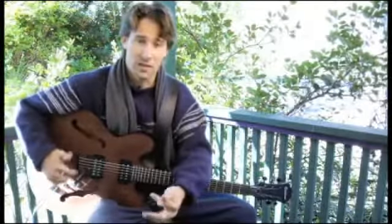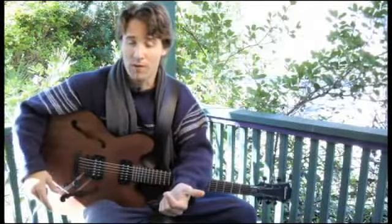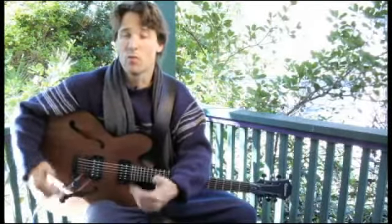However, Mixolydian flat six is the Mixolydian scale or mode with a flat six in it: 1, 2, 3, 4, 5, flat six, flat seven, 1.